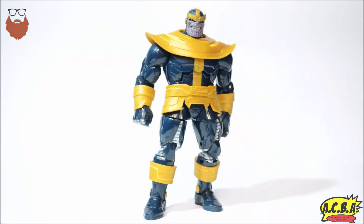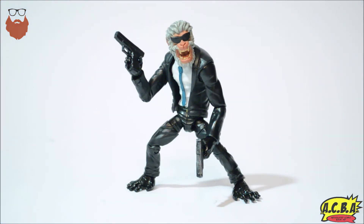Coming in at number three is the Thanos Build-A-Figure. This also could have been a lot better. The ab crunch doesn't work properly, and he's so small for a Build-A-Figure — way too short for Thanos. He doesn't have a lot of posability. Ankle rockers and double-jointed knees are fine, but his arms aren't very poseable and his ab crunch is terrible. They could have done this a lot better, and they let us down.